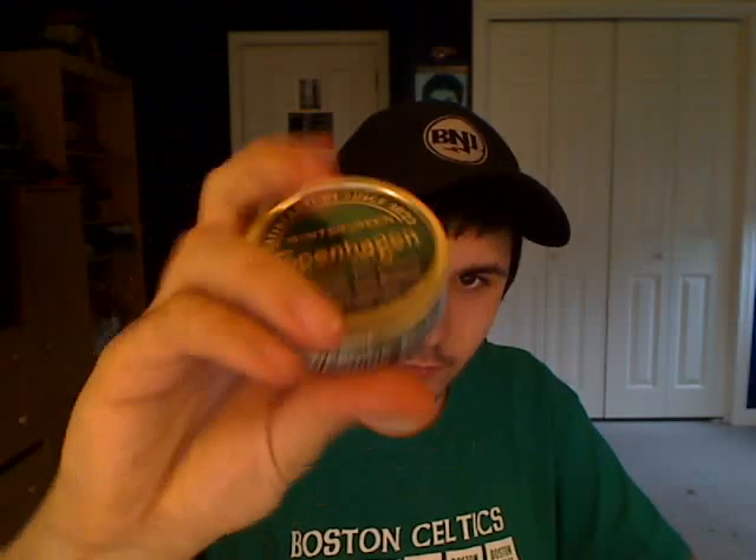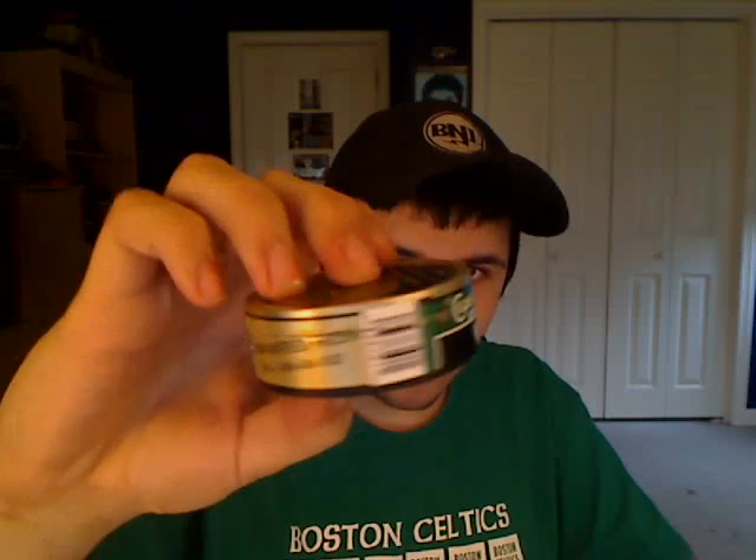For today what we're going to be reviewing is the Copenhagen Wintergreen. I haven't had this in a long time — the first can I ever had was in the cardboard can; now they put it in a plastic can. Not sure why. Anyway, the sell-by date is May 29, 2011, so pretty good.